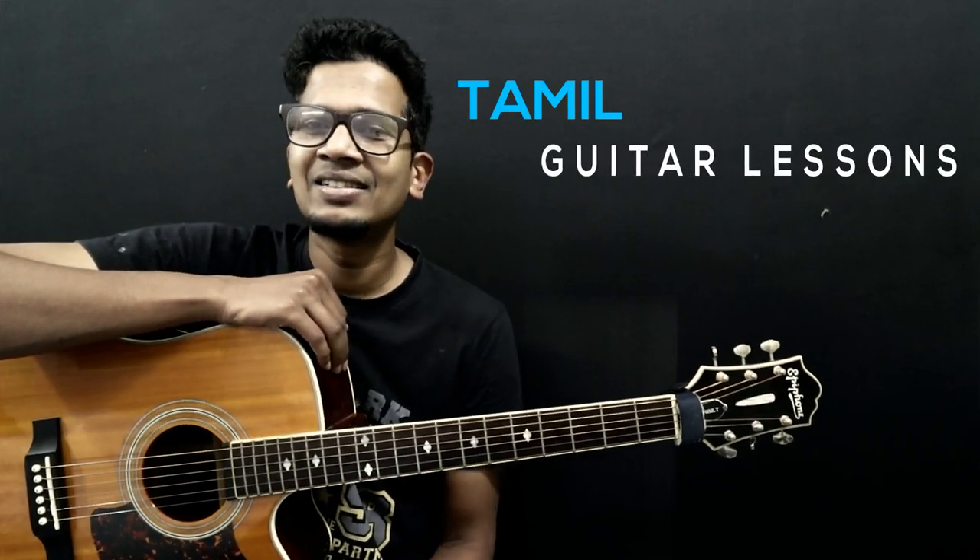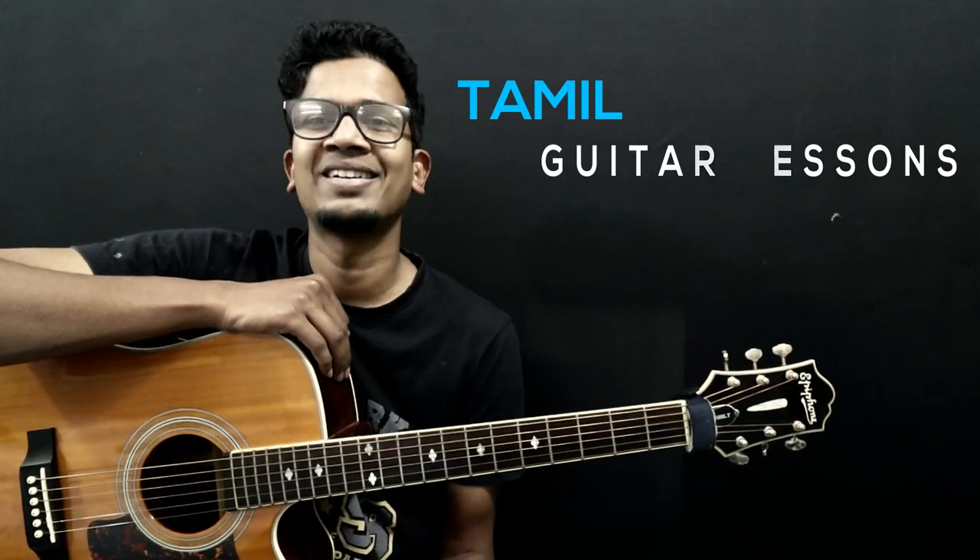Welcome to Tamil Gita lessons. Very happy to see you again, guys. This is part 2 video of Mission Learning Fretboard. In part 1 video, we learned how to memorize string names.